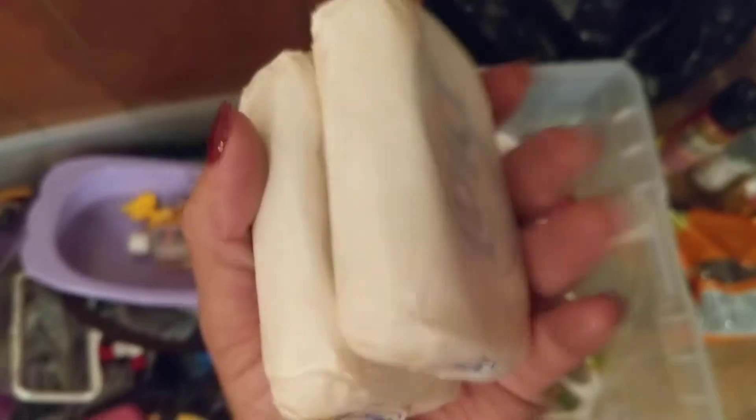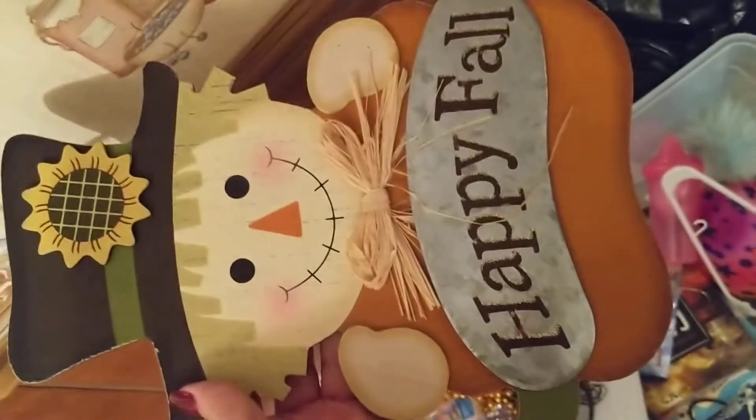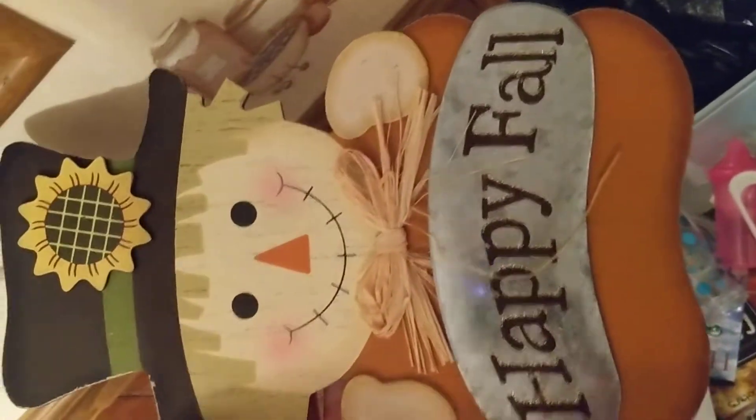Look at that doll soap. What's this? Oh, another wall hanger — Trick or Treat. Clothes hanger. What's this one? Oh, cute — look at that. It's a little scarecrow with a pumpkin and it says Happy Fall.